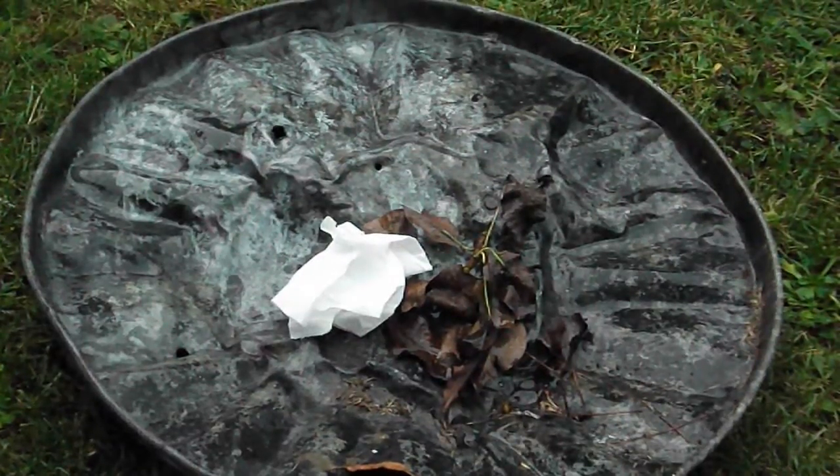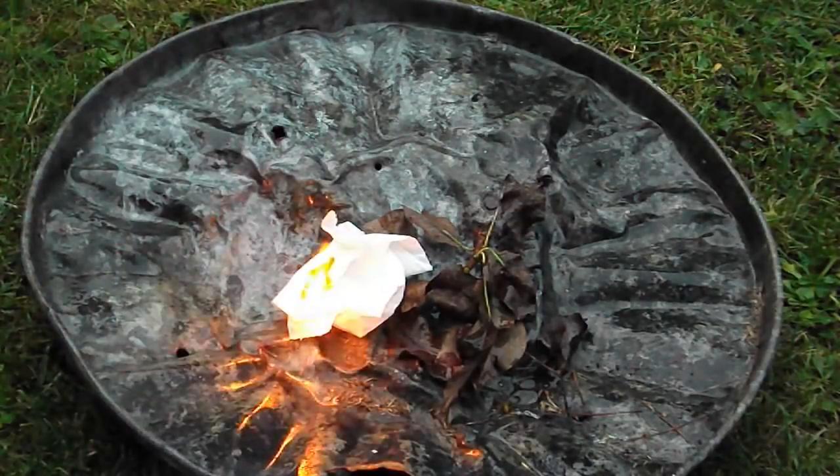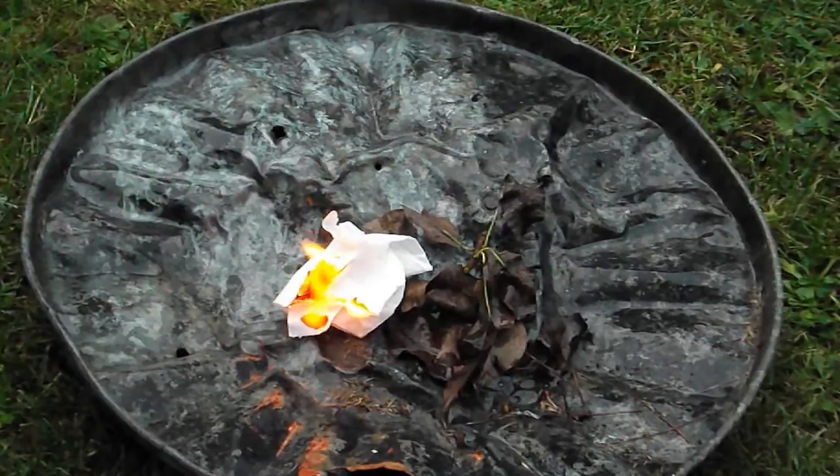Now we've got a relatively dry bit of tissue, and that lights up no problem.